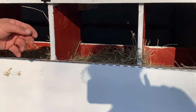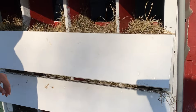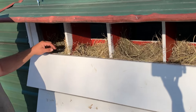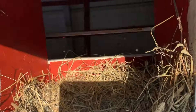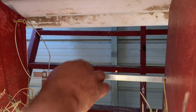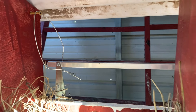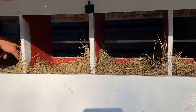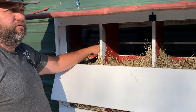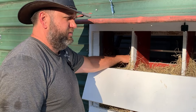It's the end of the day now so there are shadows — sorry about that. In order to close off the nesting boxes at night, we have a little closure system here. Yes, very high tech. Now they can't get in there and nest in the boxes at night and poop in them, so it helps us have fewer eggs to clean.